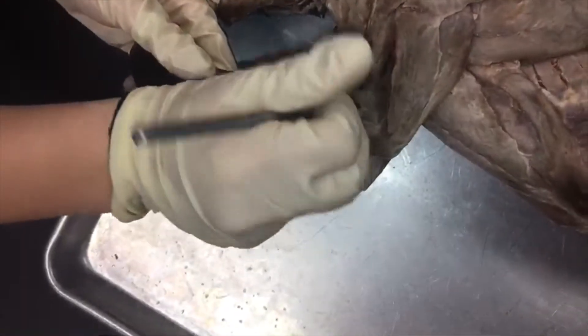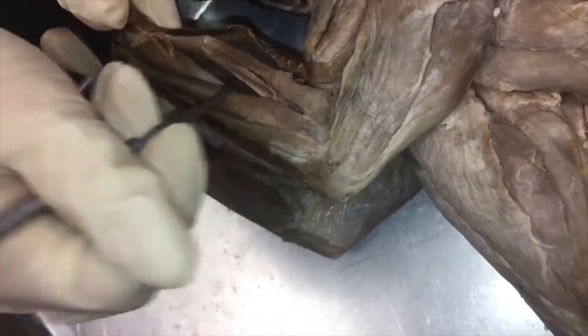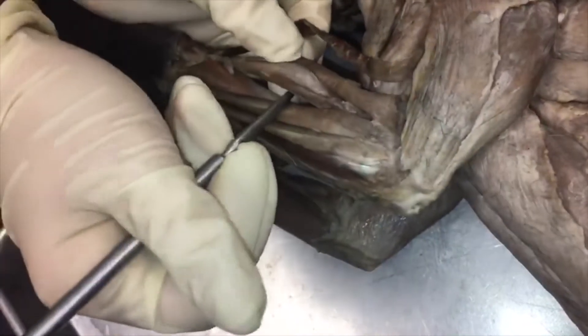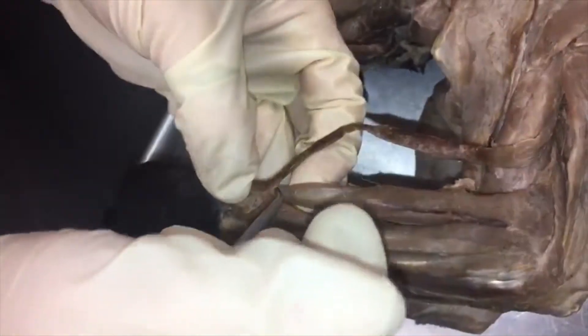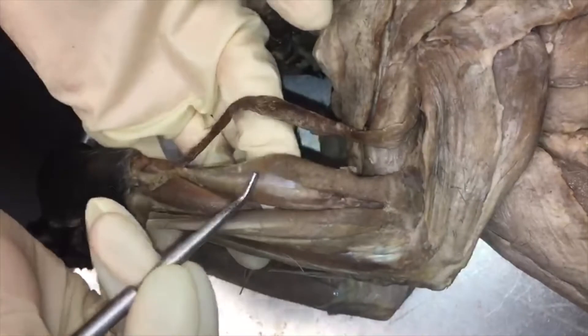Next to it we have extensor carpi radialis longus, which is the one on top, and extensor carpi radialis brevis underneath. They're connected by a tendon and they insert at the same place, so it does have two heads — just be careful not to dissect this out.